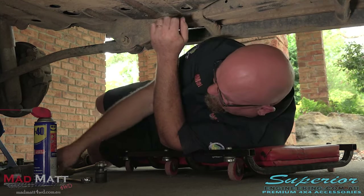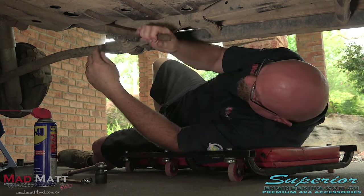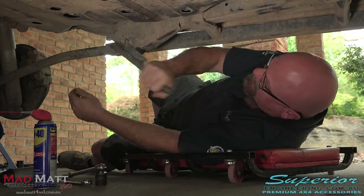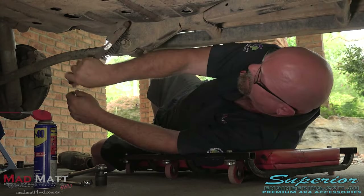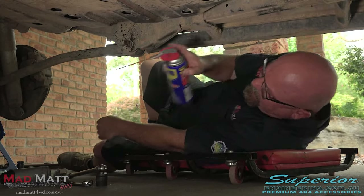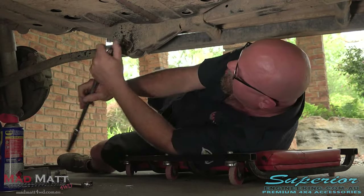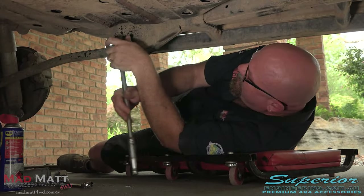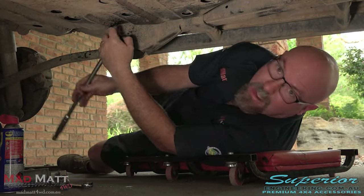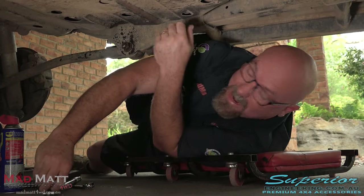Now it's time to get the bolts undone. I really like to give them a little bit of a clean up because of all the mud and grot that gets in the threads there, and then it makes the nuts harder to come out. Give them a bit of a clean with a dirty old wire brush, then give her a bit of a squirt. Because I'm a good boy, I've pre-loosened these — otherwise you'd be here watching me sweating and swearing trying to get them undone.